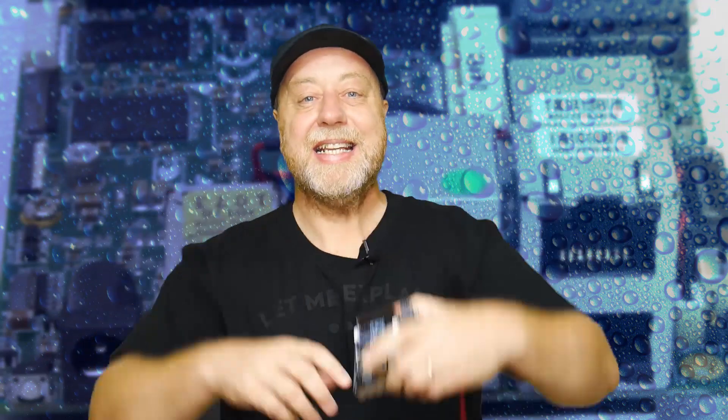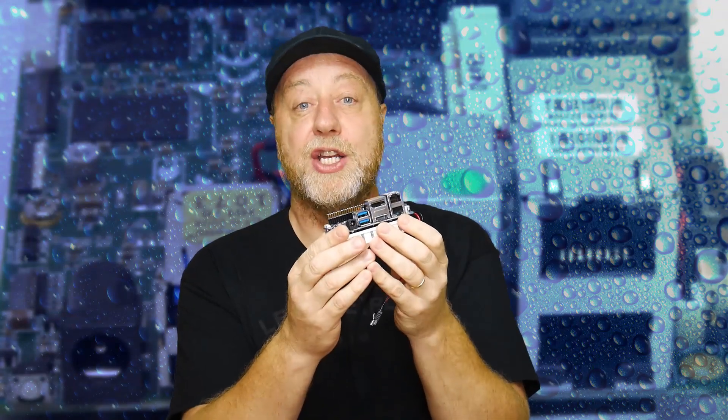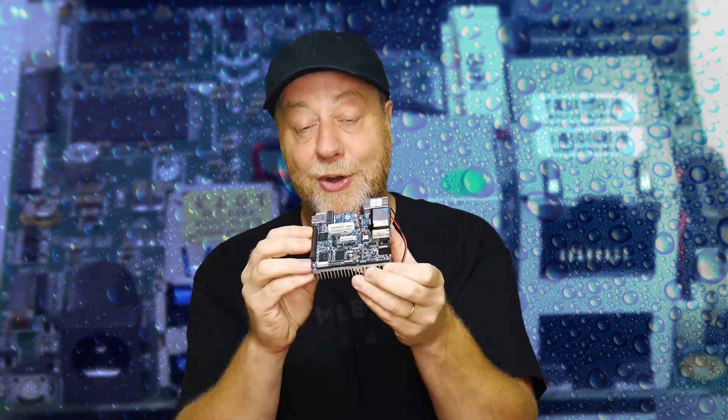Hey there, my name is Gary Sims and this is Gary Explains. What I've got here in my hand is an Up Squared board. It's got the form factor and feel of a Raspberry Pi, but rather than using an ARM-based processor, it's actually got an Intel-based processor on it, which means it's a mini PC. You can install Windows on it and Linux on it. So if you want to find out more, please let me explain.